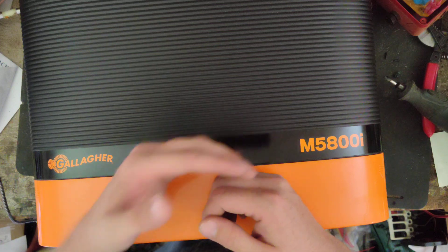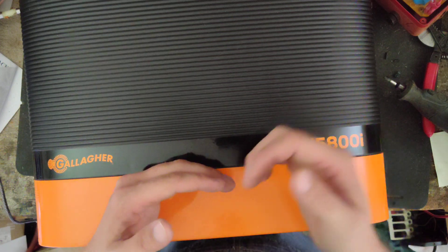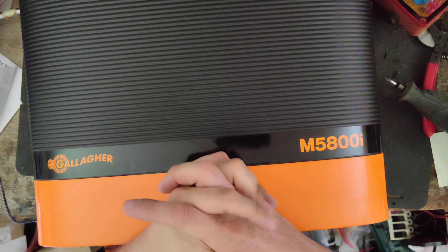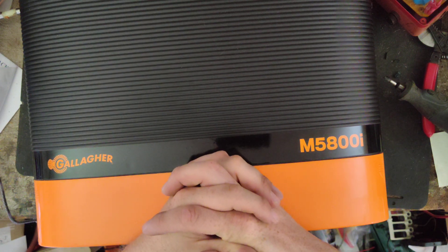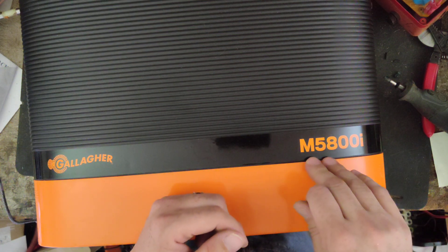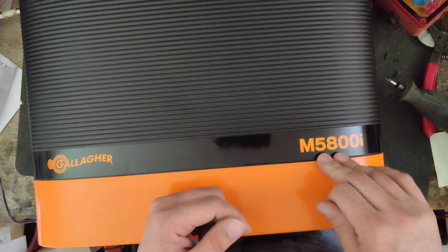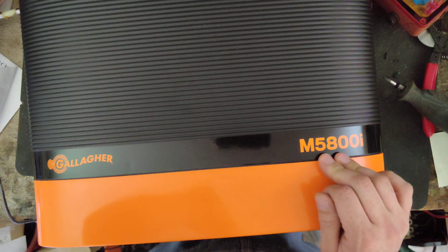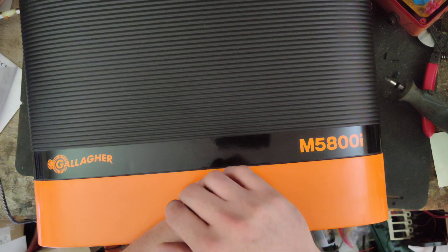He didn't want to go smaller and wanted to stay in the same size range. That Cyclops is a 40-joule stored, 30 or 32 output. The only thing Gallagher's got that's not smaller than that is this model — the M5100i, which is 58 stored, around 38 output joules. They also have the M10000i. I gave him a price on both, and he said the 10000i was a little more money than he wanted to spend and way oversized for what he's got.